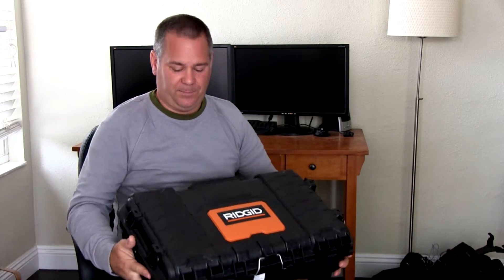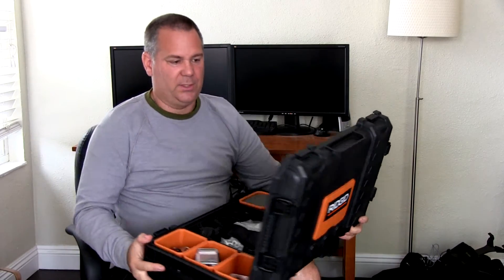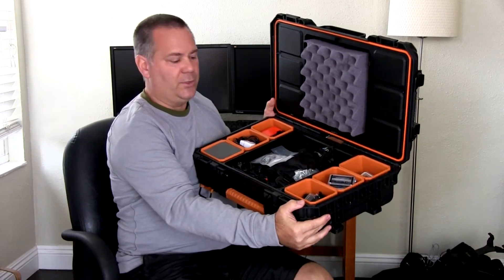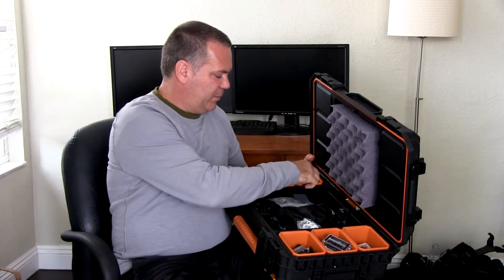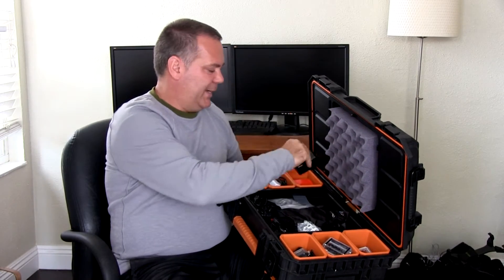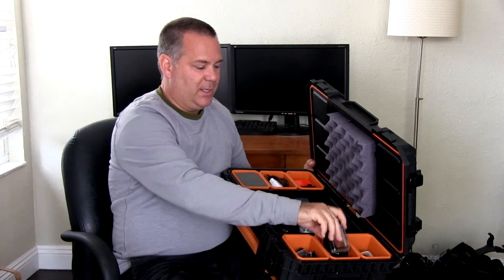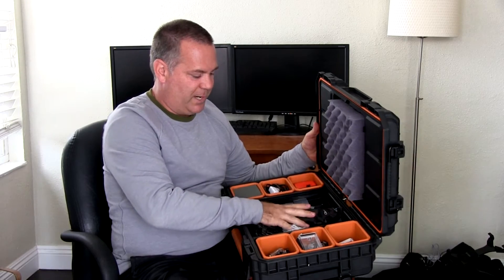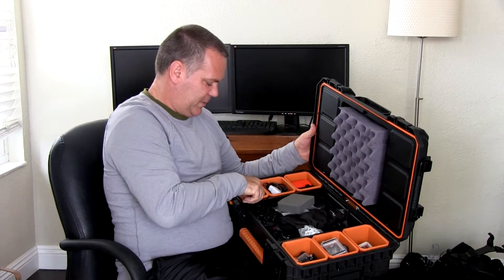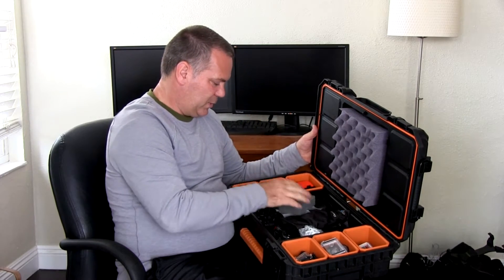I am going to put labels on them just because I kind of customized them a bit. I got a few of them. For instance, this one here is all my GoPro stuff — GoPro mounts, some cables, a GoPro light, and cases. I put a little foam on there to hold things in place and some foam on the bottom. I took one of the cups and made a foam cutout for the GoPro. It worked out pretty nice.